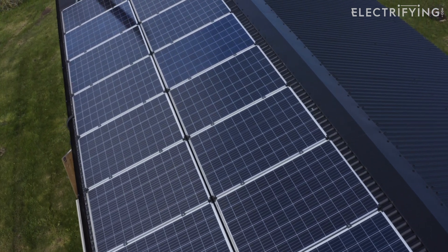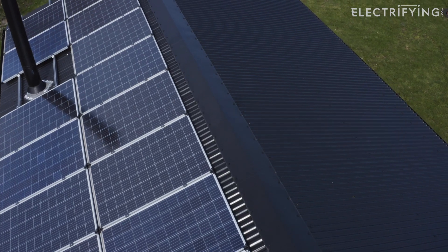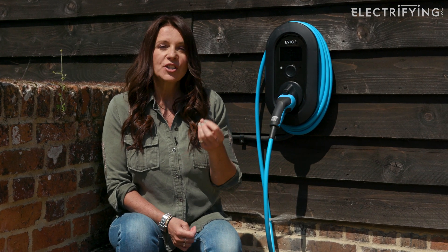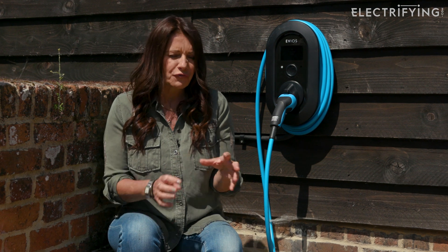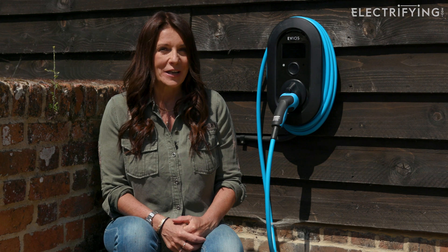The next thing you need to think about is a charger that's compatible with home generated energy. This Evios One unit, for example, was designed to work with solar installations right from the start, and it's got some really neat features built into it.